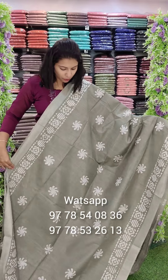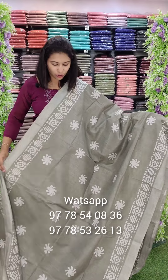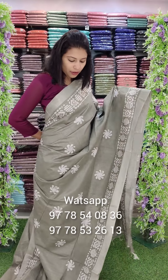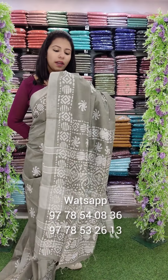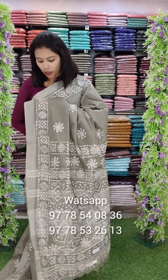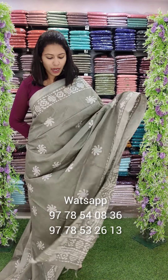Next one, here is a flower design. It is not all over. It is a regular wear style — comfortable fabric-wise. It is a batik print.